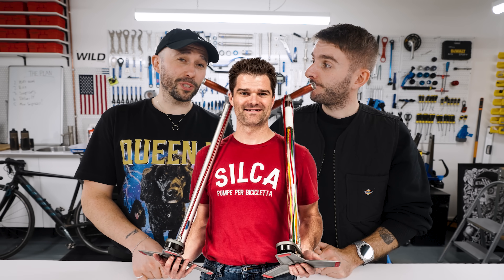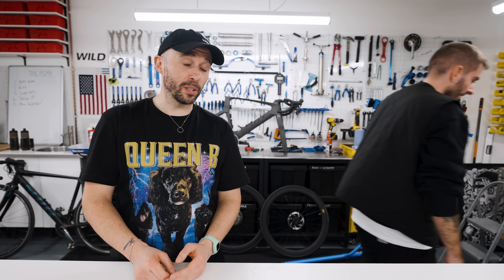The founder of Silca is Josh, who a lot of you YouTube people will probably know because he's featured on lots of things talking about drivetrain and tyre efficiency — he used to do engineering work for Zipp. So we have a load of boxes here which we are going to unbox, because that's what we do on Mailbox Monday.